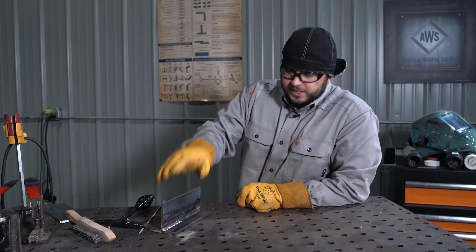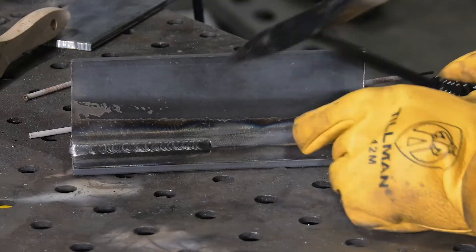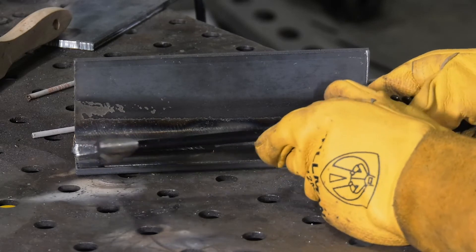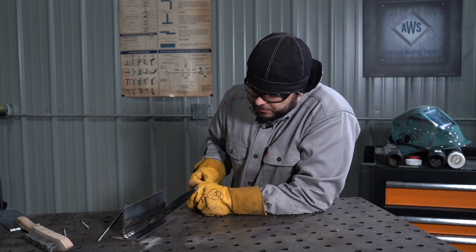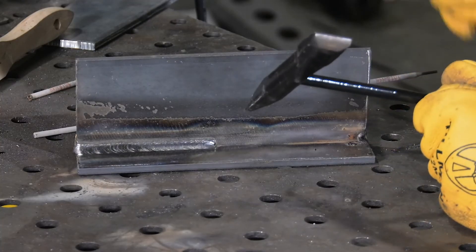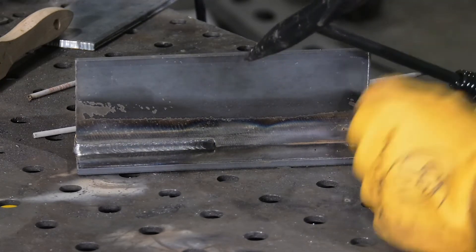The T-weld with E7018. What we're looking for in a good weld on the T-fillet is uniform in size. We want to make sure we're not getting undercutting along the toes of the weld — here we have none. We want to make sure that the weld is centered in the joint root, ensuring that we're getting penetration and joining these two pieces of material soundly. This is a pretty good example and exactly what we're after.